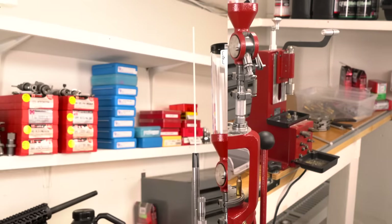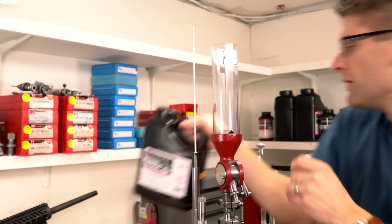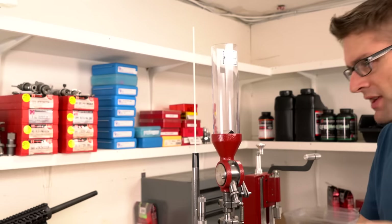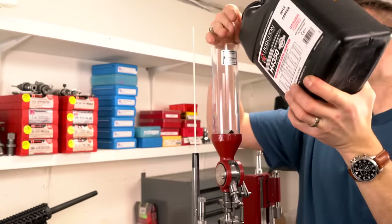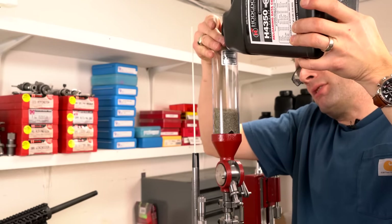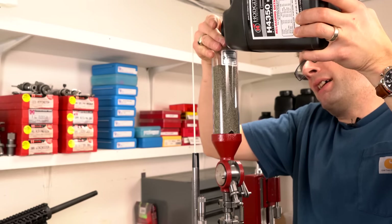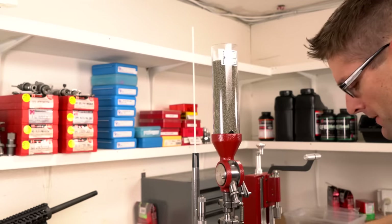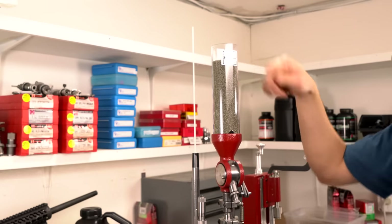I've already cleaned out the internals of the powder measure, so we can fill it and dial in that powder charge. We're using Hodgdon H4350, which is a truly exemplary powder for 6.5 Creedmoor. A little bit of spillage there — better slow down. Never a good idea to be in a hurry when you're loading. I like the clear hopper; it makes it very easy to see the powder and even identify it. I'm going to leave the cap off because we're going to be dumping powder back in as we dispense test loads.